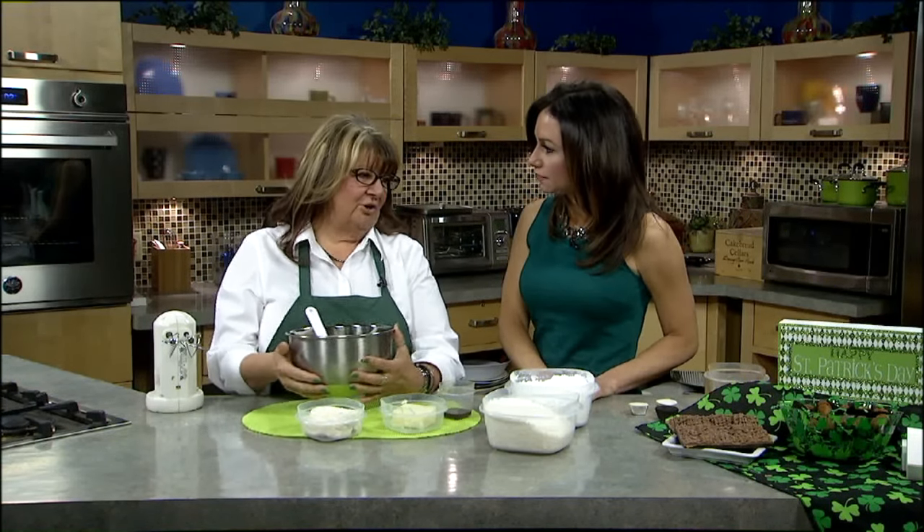I'm actually making something called Irish potato candy. It's not from Ireland and it has no potatoes in it. So where do we get the name from? I have no idea where that came from. It actually started in Philly.